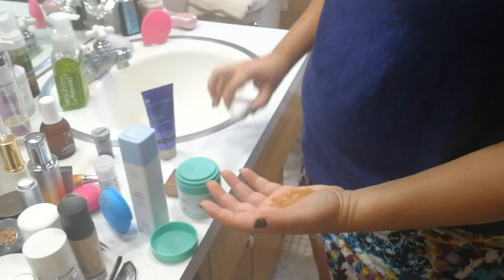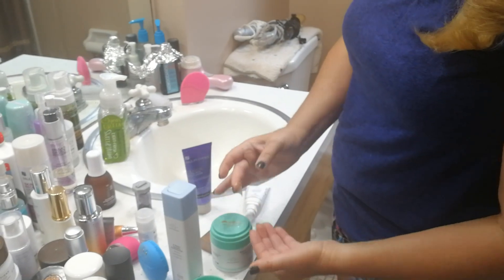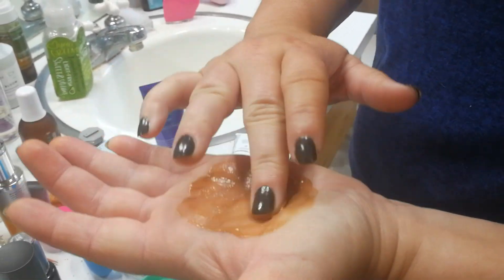So I did about a half a pump of this and almost a full pump of the Proteini, and that seemed to be a little bit less concentrated. Then I applied it.